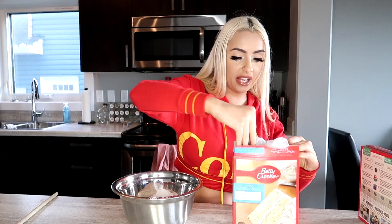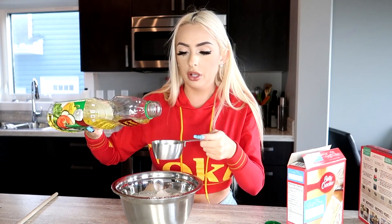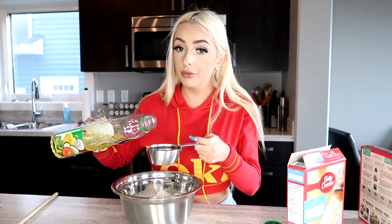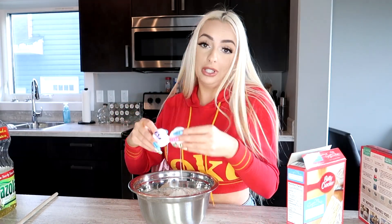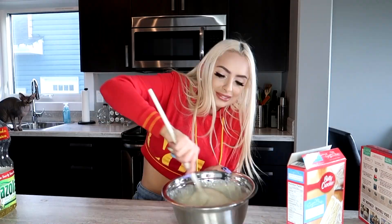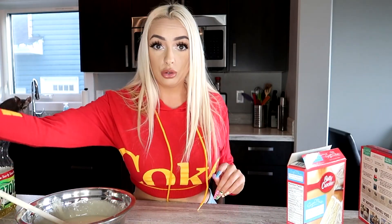So this one's the basic bitch way. You're just gonna put the mix in, one cup of water, half a cup of vegetable oil. Just do what your box cake says. I'm just gonna stir this all up. Okay, that mix is done. Now for the fancy fancy.